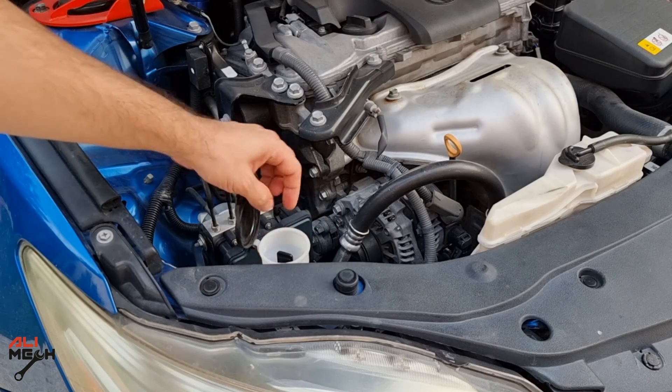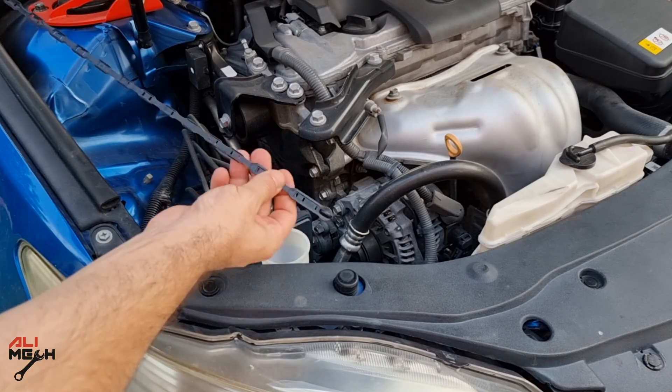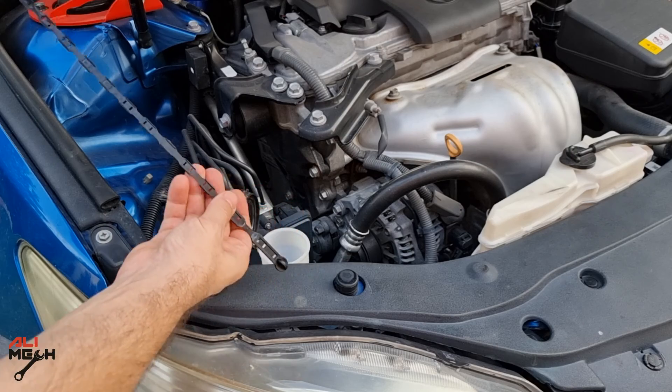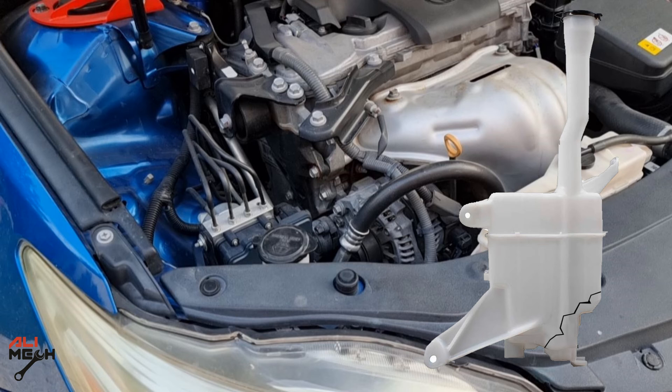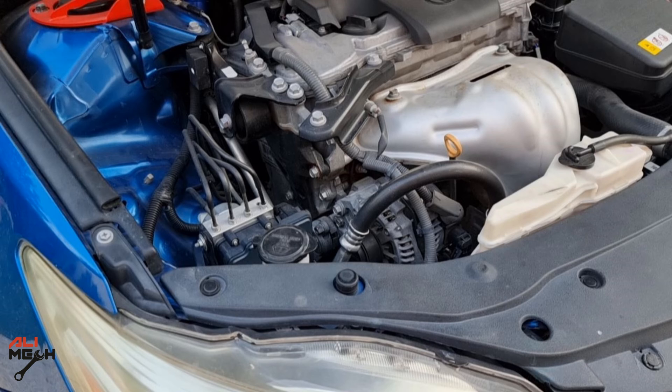If we lift the hood and check the level, it's completely dry. The problem could be the hose connected to the pump, or the pump gasket. If your car has been in an accident before, it could be a crack on the reservoir itself. But in my case, I haven't had an accident, so the reservoir is okay.